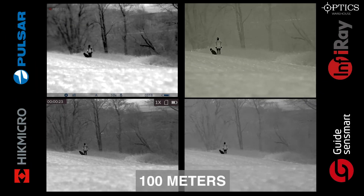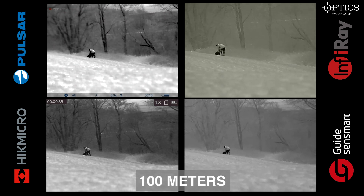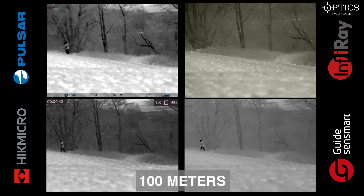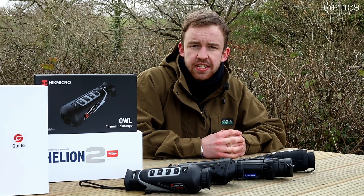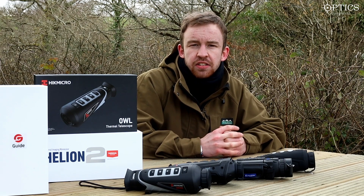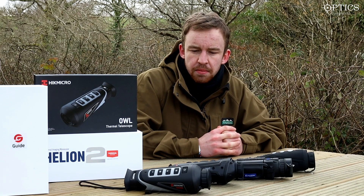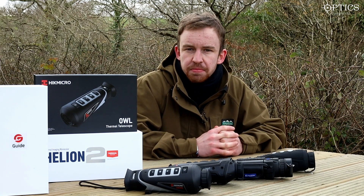Just back to 100 meters — looking at the Pulsar and HikMicro, you can clearly pick up background definition thanks to their superior NETD: the HikMicro is sub-35 millikelvin and the Pulsar is sub-40, while the iRay and Guide are sub-50, so they don't pick up as much background detail. The iRay compensates slightly with a higher base magnification. We're going to look at the footage from all four units and let you guys decide which is best, because there's a lot of conflicting opinions online — so we'll record the same image with all four monoculars and let you decide.